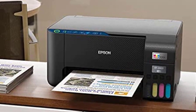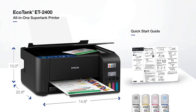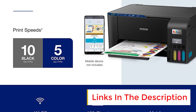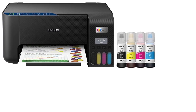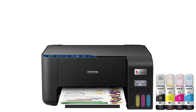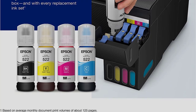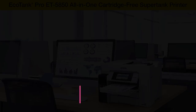The Epson EcoTank ET-2400 uses ink tanks, so it's very economical to operate. It prints well but is slower than its competition. To save on costs, this model lacks a display and an automatic document feeder for its flatbed scanner, and it doesn't do automatic two-sided printing. However, its compact, clean design fits well in any room. It has both wireless and wired printing and is suitable for home use, though it won't perform well in a home office setting. A full set of ink tanks outputs up to 4,500 black pages or 7,500 color pages — equivalent to about 90 traditional ink cartridges — enough ink for a typical household to last up to two years.